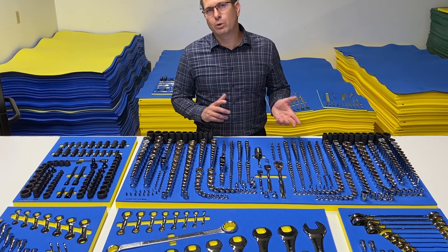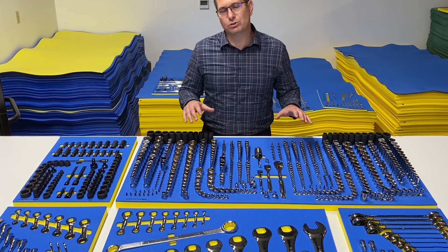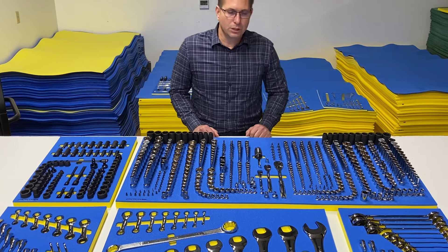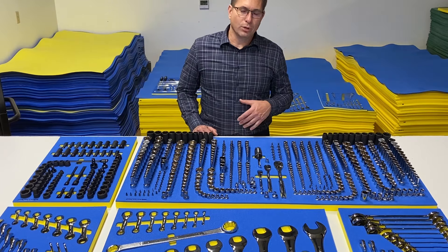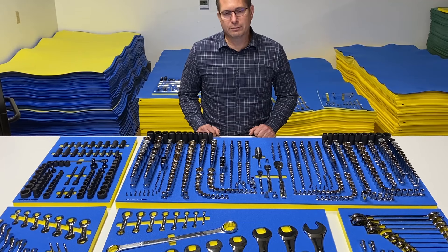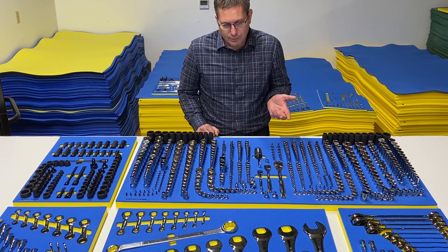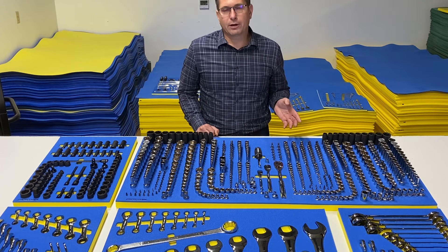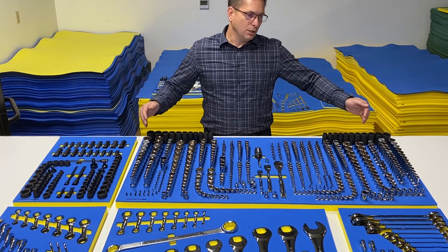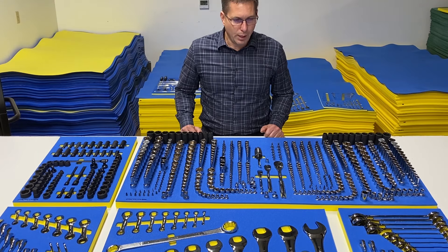If you need one of the other variations, let us know. We do these on a CNC router, so it's pretty easy to load a larger sheet of foam into the machine and make them a different size. We may come out with different sizes for the other versions of the 72-inch box later. Otherwise, let our customer service people know your drawer measurements and they may be able to give you a price to make them on bigger sheets of foam for other versions of the box.